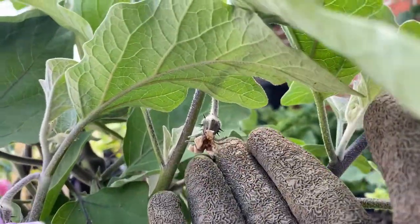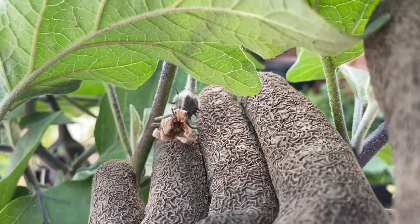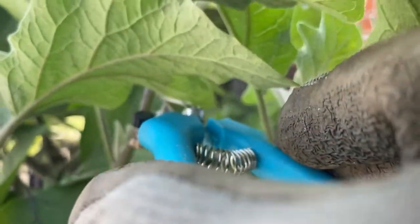Right here — prime example. It was fruiting and then all of a sudden it was flowering, and then all of a sudden it died. So we're just going to prune her back.